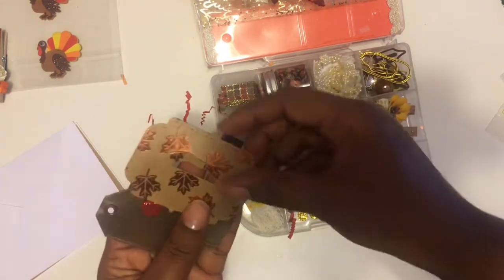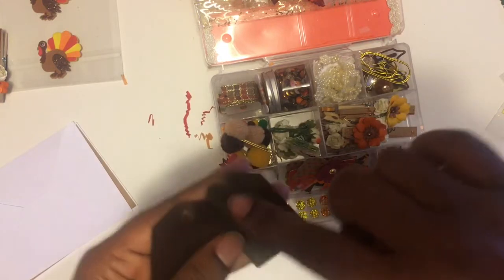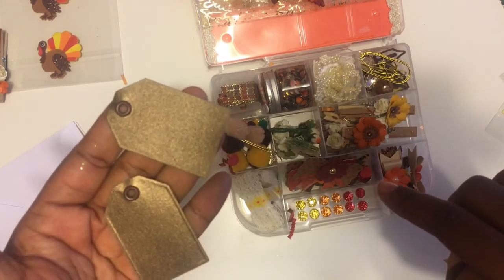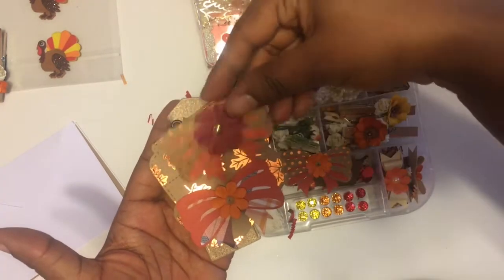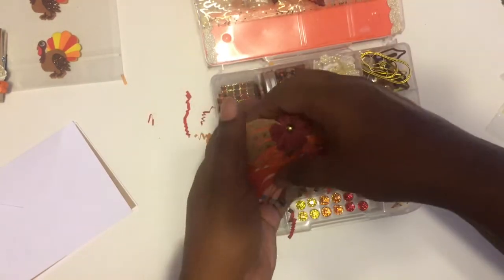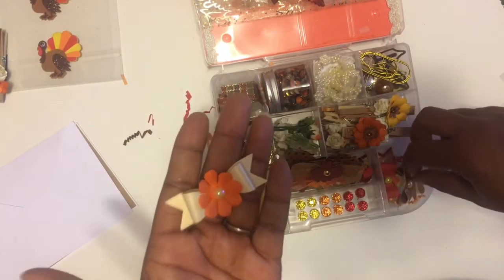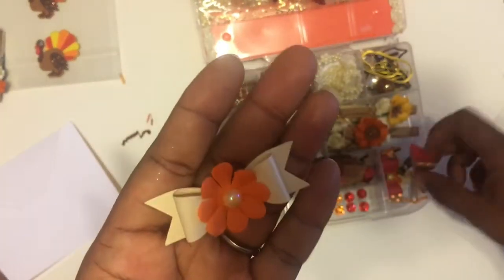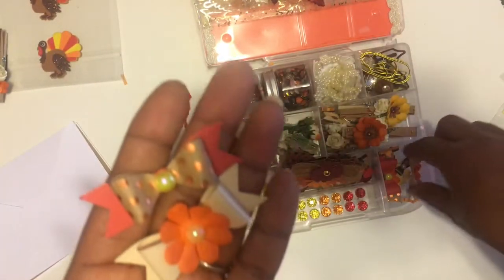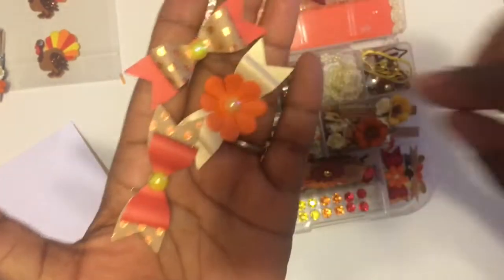And these are some fall bag toppers with tags — that's cute. You've got the eyelet in there too. So those are the bag toppers, and these tags go with them. Over here we have some bows — I really like this paper, it's a shiny type paper. There's nothing like already-made bows you can just stick right on your project.